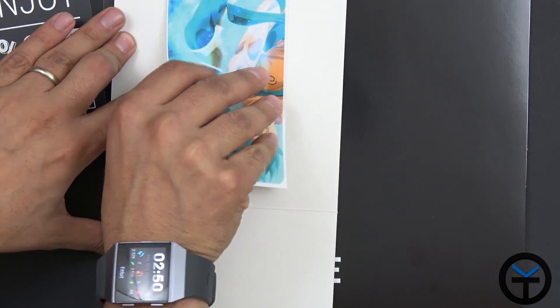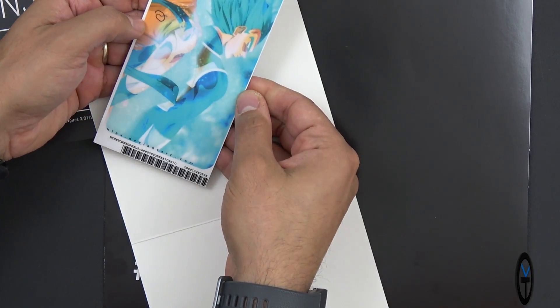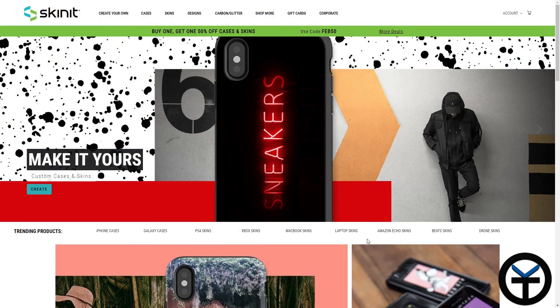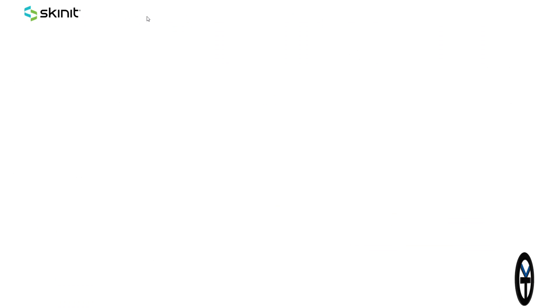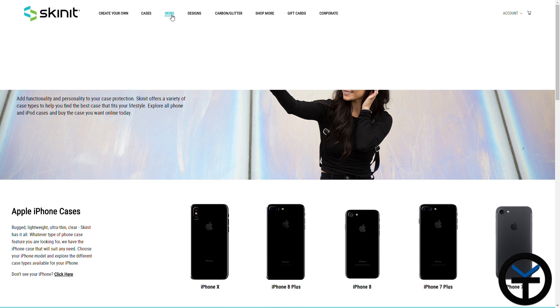Here's the skin. This is definitely glued on there. This was a custom-made skin that I did directly on their site. I selected this image, went through their customization option, uploaded the image, and then sized it up to fit correctly on my Pixel 2 XL.